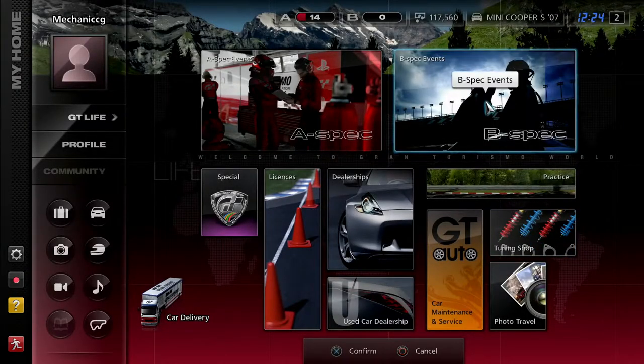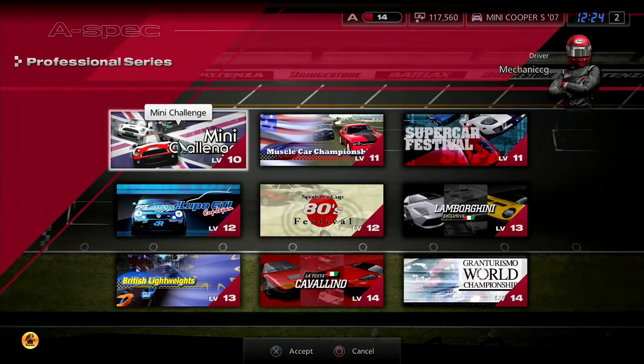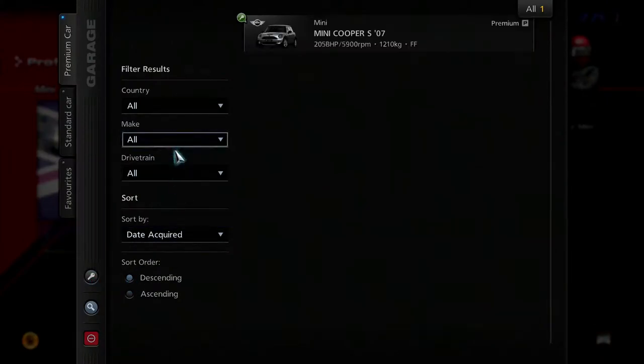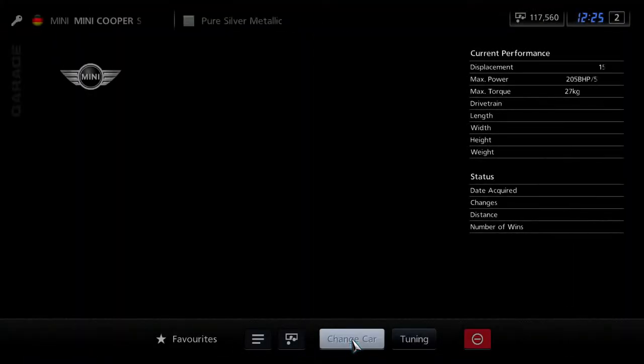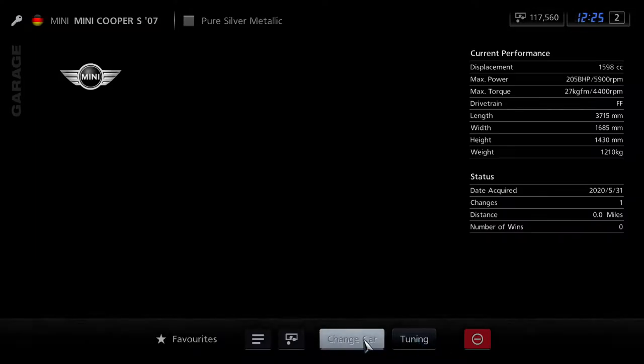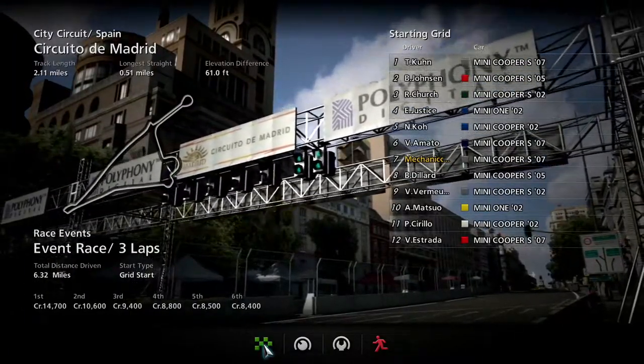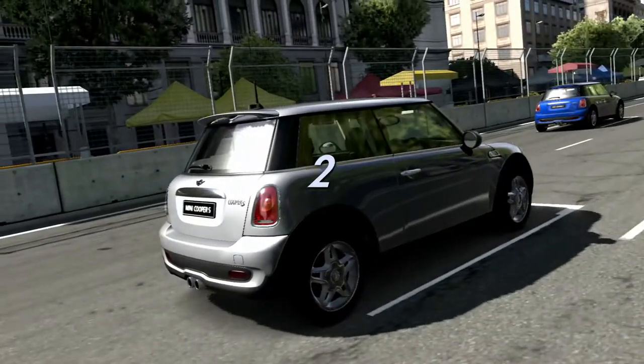We are going to start the first race. A-spec events — we are doing the Mini Challenge first of all. Let's go to the garage. I think we can actually do some tuning quickly. It says we've got comfort softs, so we'll stick with comfort softs for now. It should be alright. Let's go to the race. We are here at the Circuit of Madrid. We're going to be doing three laps — hopefully it is three laps because I've just said that now.